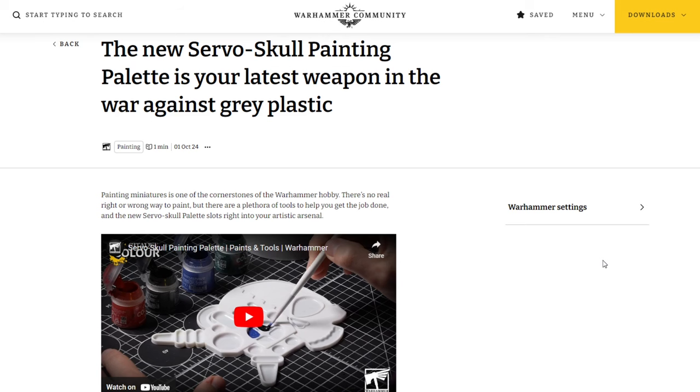Welcome back to the channel, Warhammer Man Studios — I'm Warhammer Man, and today we're taking a look at the new Servo Skull painting palette. This video is sponsored by CML Games, more on that later. The new Servo Skull painting palette is your latest weapon in the war against gray plastic. Painting miniatures is one of the cornerstones of the Warhammer hobby, and there's no real right or wrong way to paint, but there are a plethora of tools to help you get the job done, and the new Servo Skull palette slots right into your artistic arsenal.